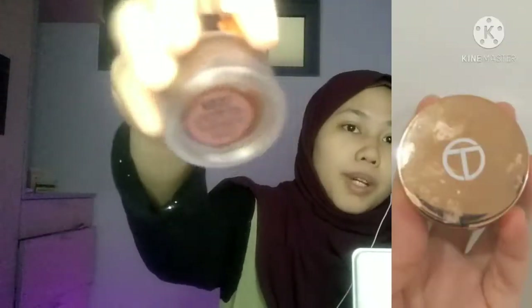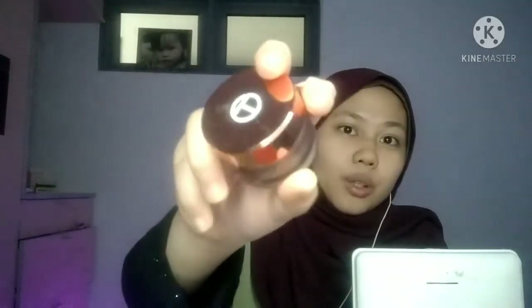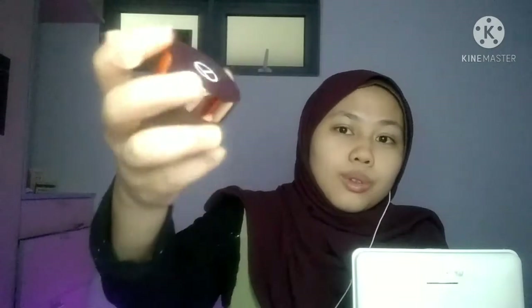So, apa yang lebih kering macam Wahi ni, korang better pakai lip scrub like this. Ni lip scrub dari O2, code brown sugar. Dia ada 3 code tak silap, tapi Wahi beli yang brown sugar punya sebab dia boleh makan - basically kalau lip scrub memang boleh makan kan. So, ni sedap. Kalau ada flavor lain pun Wahi will try pakai lip scrub lain.